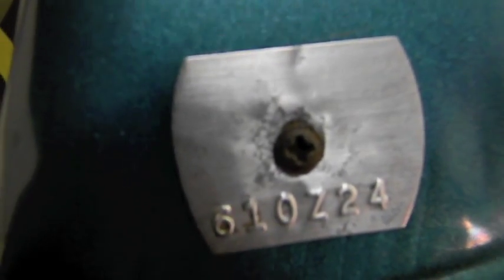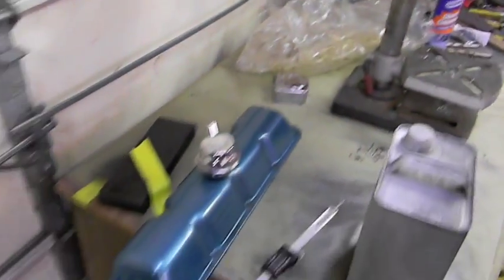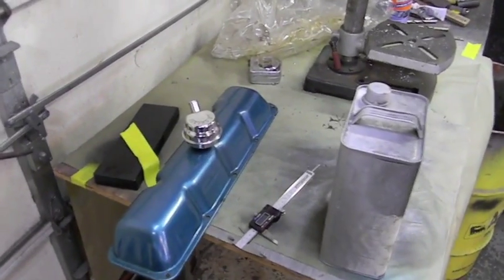Does anybody know what size engine it is? Tell me what the tag means. There's a tag for the 401 — that's the date code and all the other info that goes with it. The other tag is for a 390 Rebel Machine motor — they would only put that in the Rebel Machine.